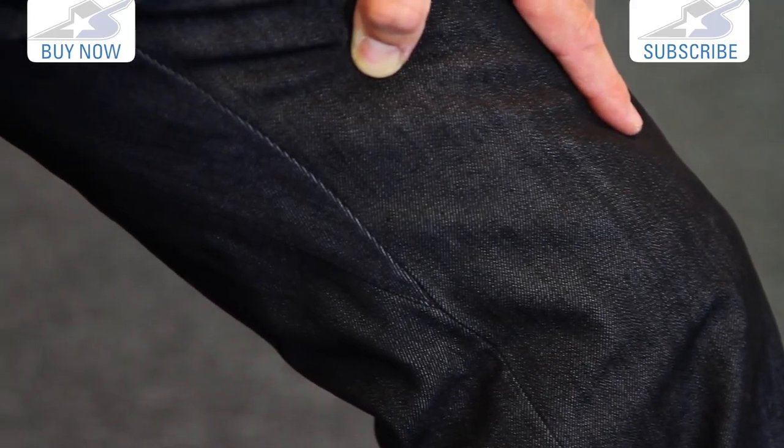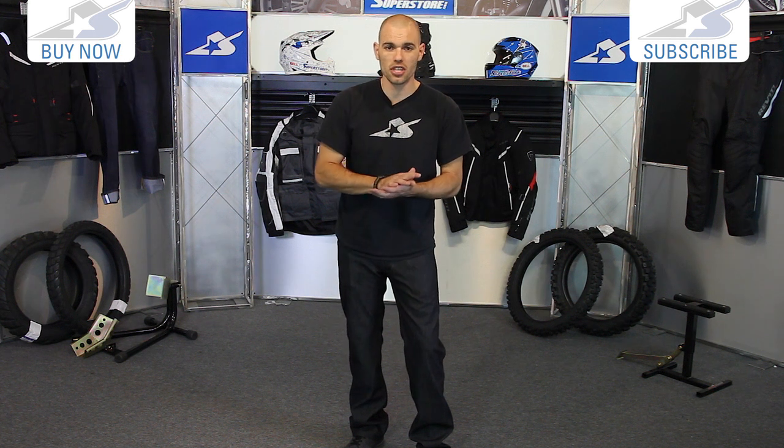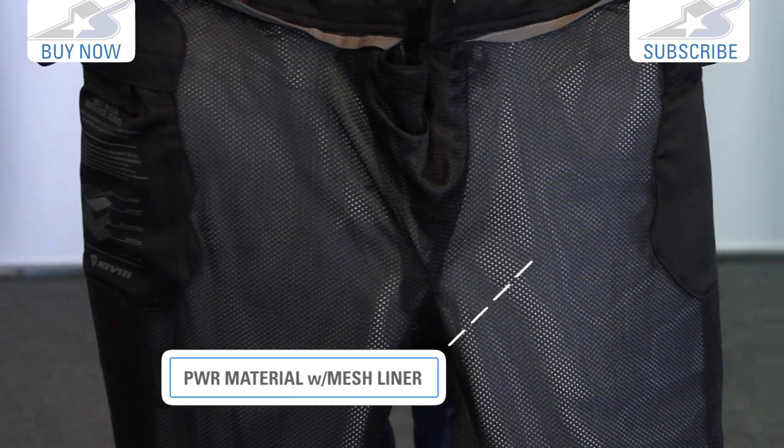Really good to be able to wear these in multiple climates, so you're going to find them in this nice dark color. Protection underneath that, in addition to the Hydratex, is the PWR skin shield. That's going to increase the abrasion resistance, and underneath that everything is lined with a mesh liner, so it's very easy and comfortable to wear.